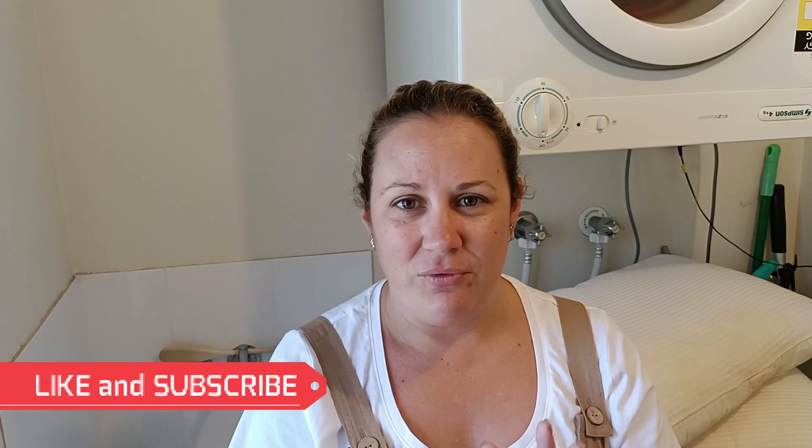Today's video is another pillow stripping and washing video. Now all of my laundry stripping and pillow stripping videos have just shot off — absolutely taken off — and I actually don't understand why. However, there's been a lot of controversy about whether you should strip your clothes or whether you should just wash them in the washing machine with hot water.